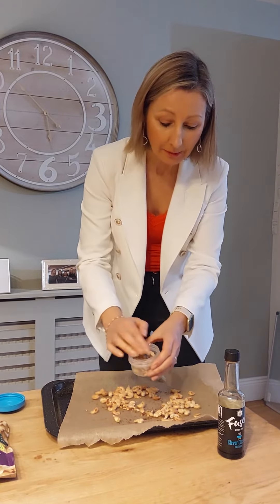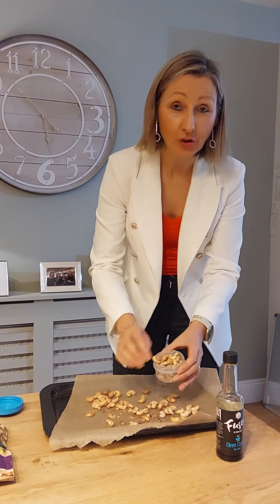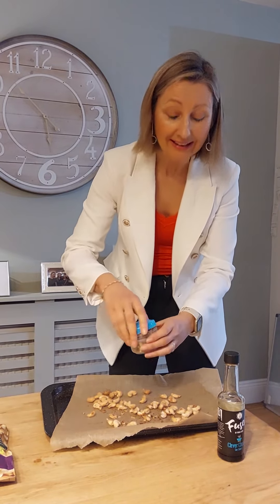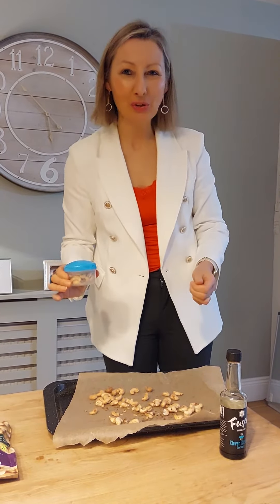With lots of protein, calcium, magnesium, and good fats to keep you full and energized — to have as a little snack throughout the day. There you go, I hope you enjoy them. Thank you.